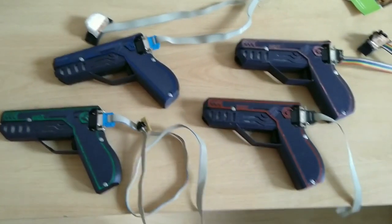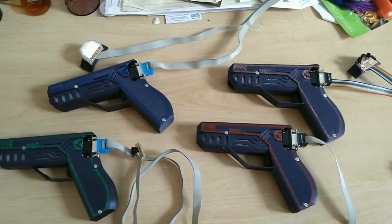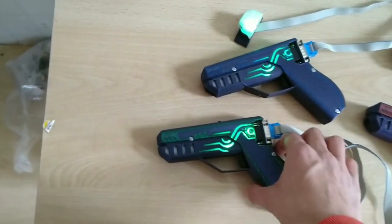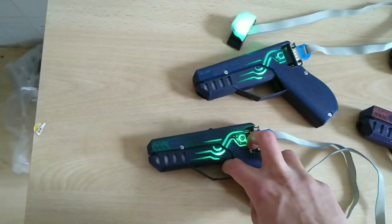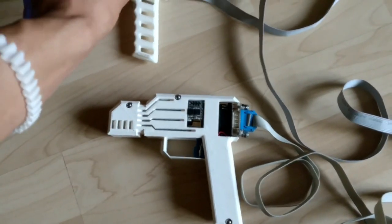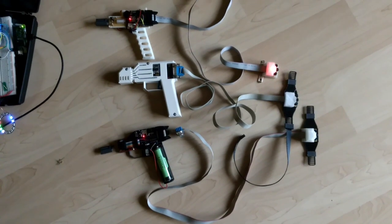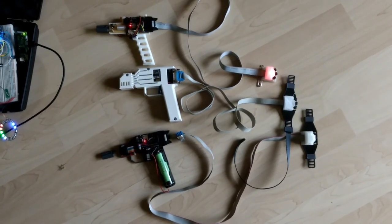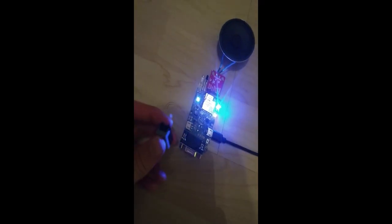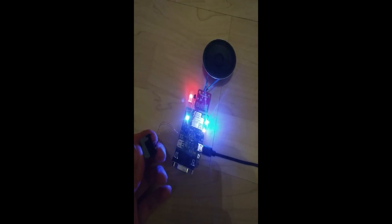Over on Hackaday I found this DIY laser tag game from Zasen. It's a weird time to play games about shooting each other, but this looks like the perfect way to get some socially distanced exercise with a few pals. Each pistol hides an ESP32 to handle firing the IR beam, managing signals from the receiver, and communication with a Raspberry Pi server that manages the game and the rules. There's also plenty of lights, sounds, and plenty more to come as development of the game progresses further.